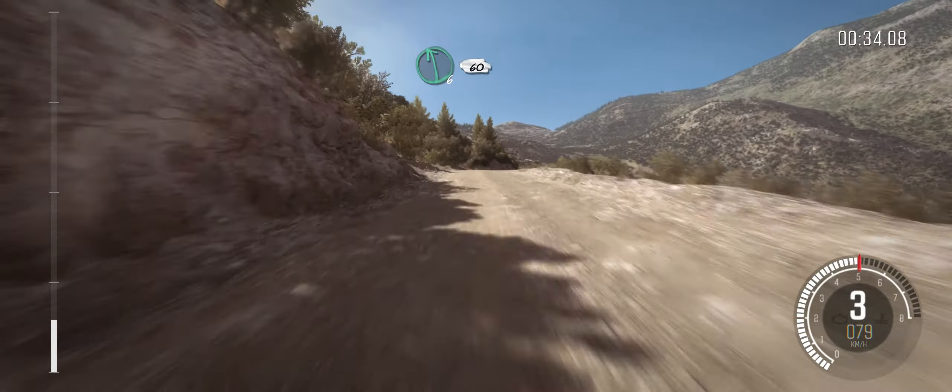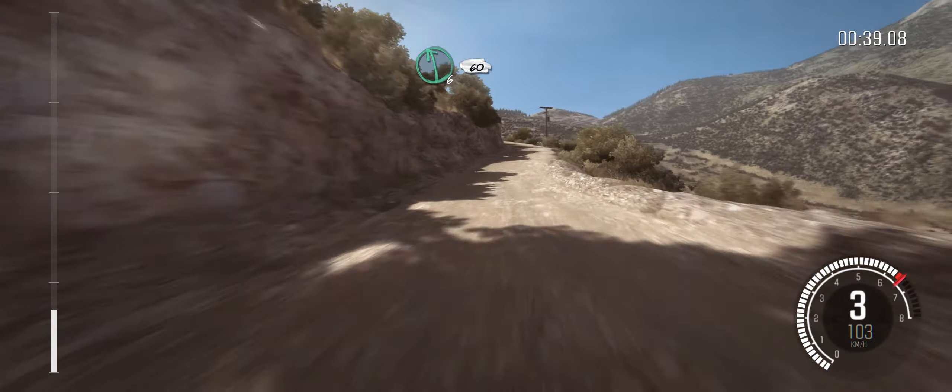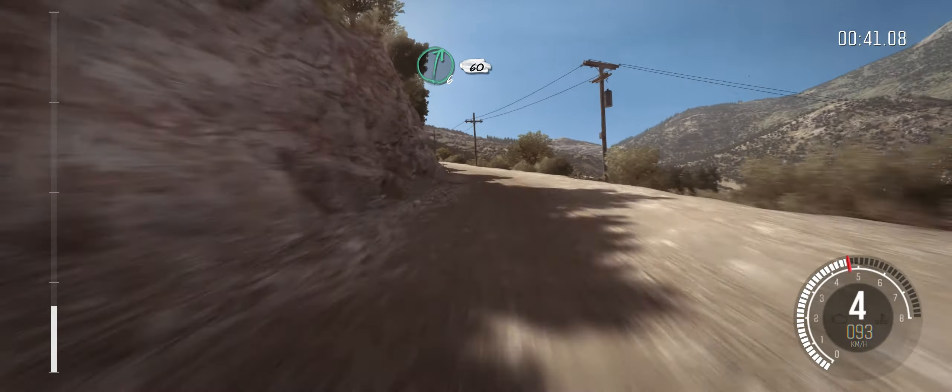Left six, 60. Left six, 60. Right six, 60. Left six, crest.